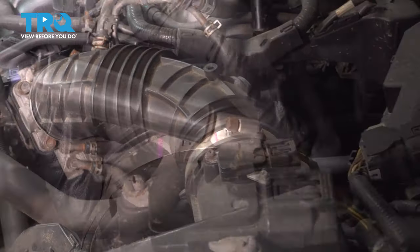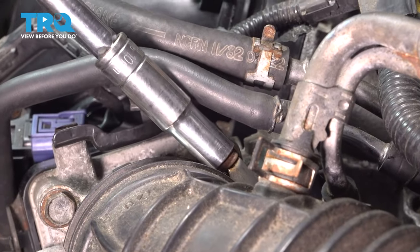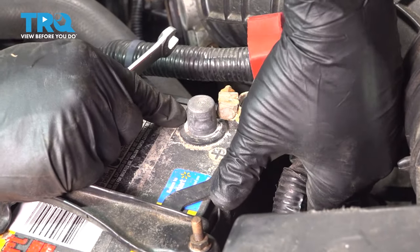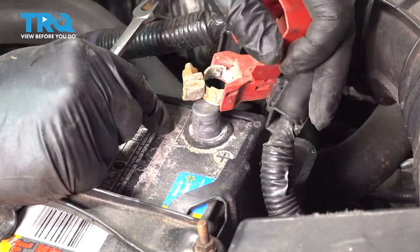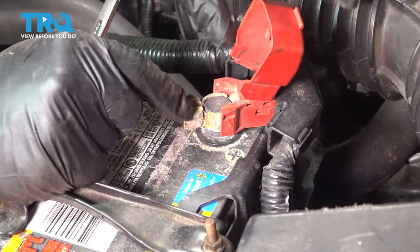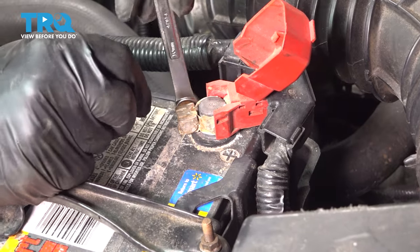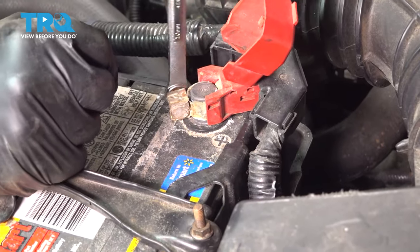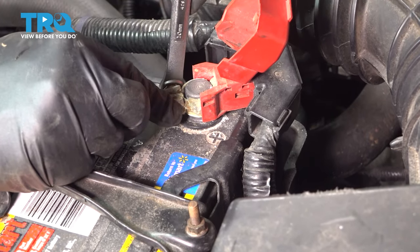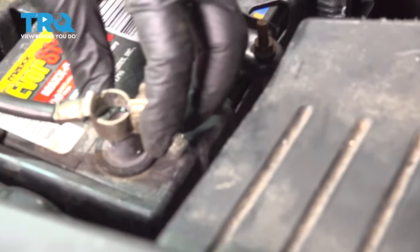Let's tighten up our clamps and install your terminals. Go ahead and snug these down and get your ground installed.